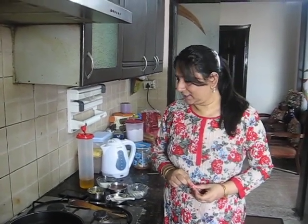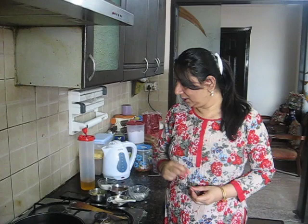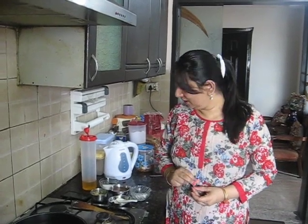Hi, my name is Pawan and I am going to celebrate Navratras. I am going to eat different dishes at this time. Today I am going to make something new, something very delicious.